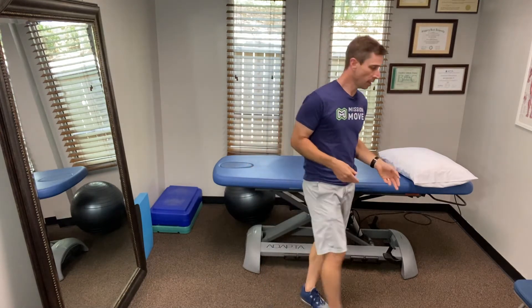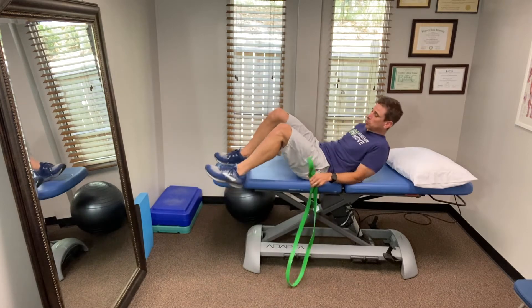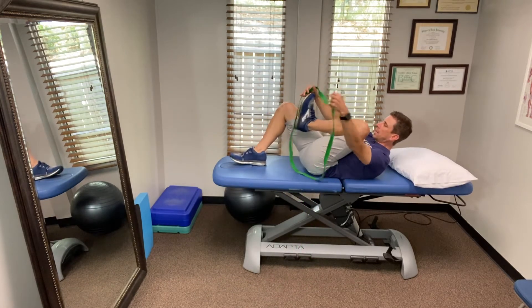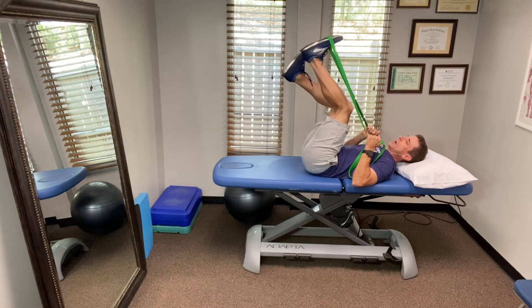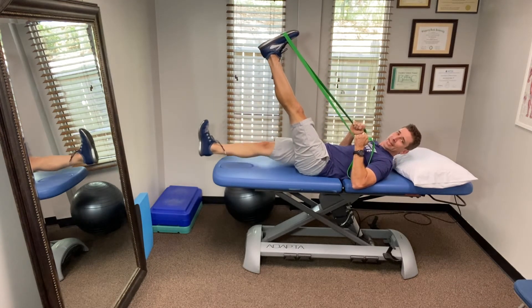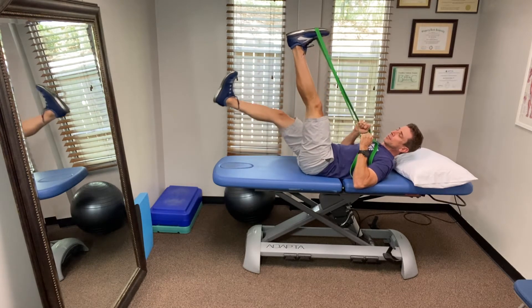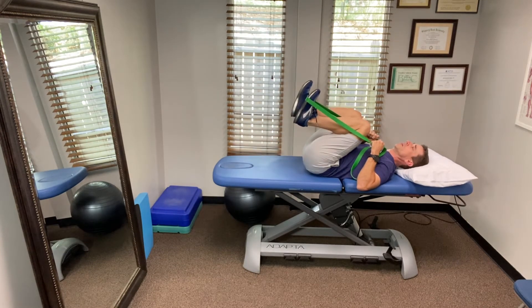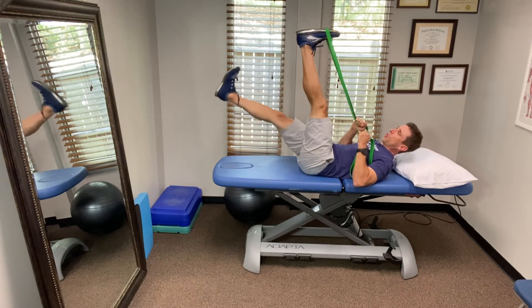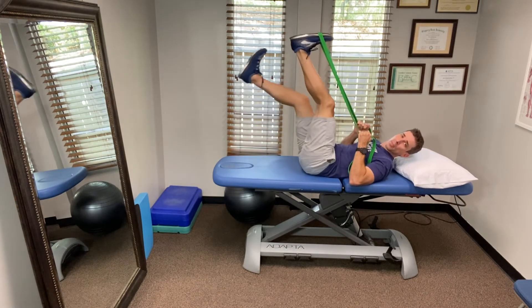The second mobility exercise for the posterior chain of the lower extremity uses a strap. This is traditionally a hamstring stretch, but because you have the strap around your foot you also get some stretch into your calf. You're going to lie down on your back, bring both legs up towards the ceiling, and then push into the strap with one leg as you lower the other leg down. When you contract your quad on one side, you get neural feedback to the brain to relax the antagonist muscle — the hamstring — allowing it to stretch better, providing mobility from your foot through the sciatic nerve area all the way up to your glutes. Do about 10 reps on both sides.